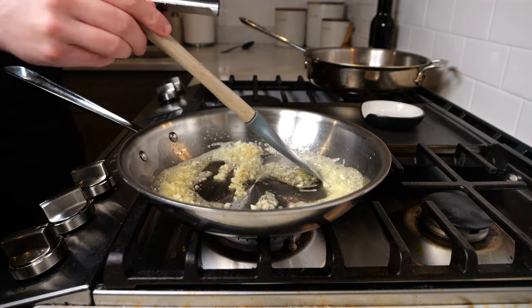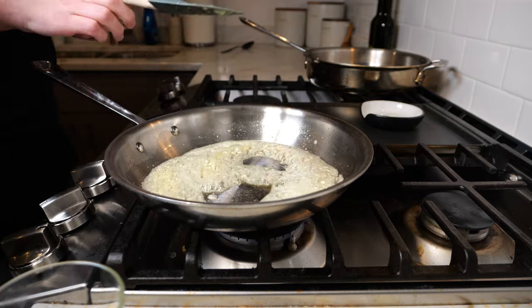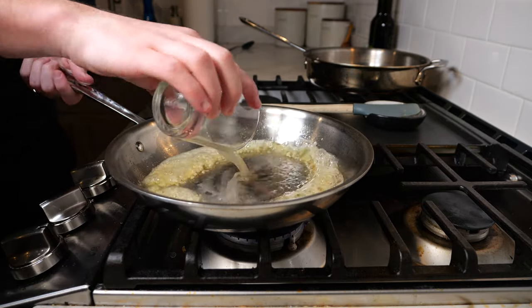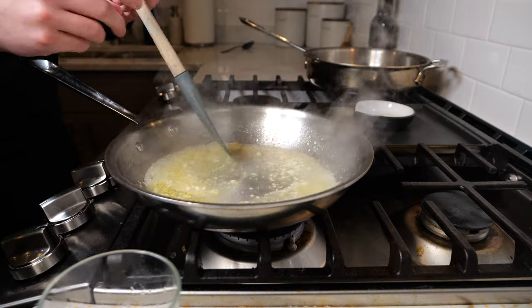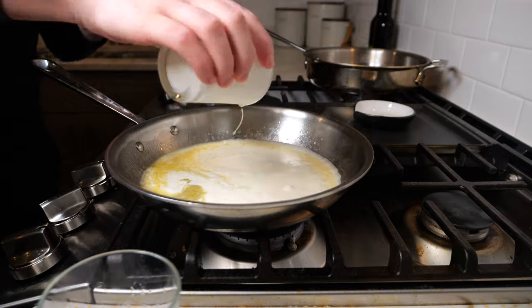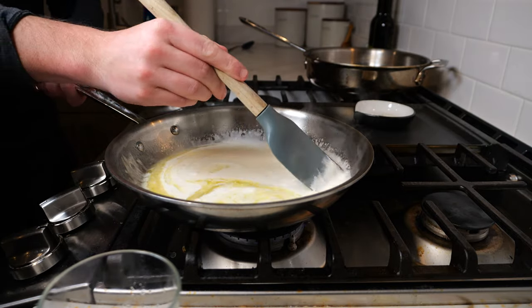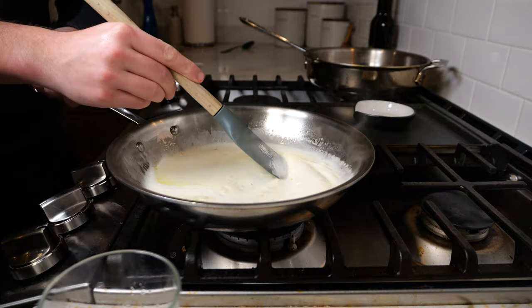We want the garlic to start to brown but not burn, as that's going to turn our sauce bitter. Then we're going to add our lemon juice from earlier and let this simmer for a few seconds before adding a cup of heavy cream. We're going to turn the heat up to medium-high and bring this to a simmer for a few minutes, just until this mixture has started to thicken.